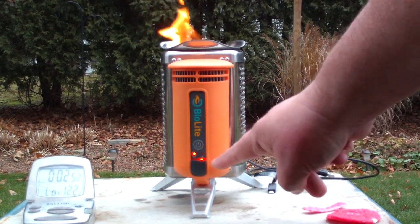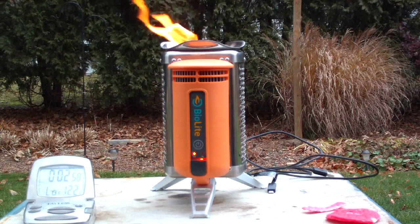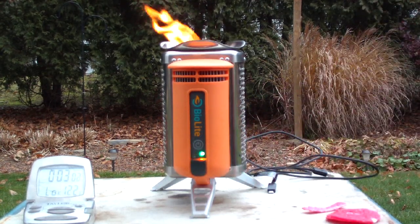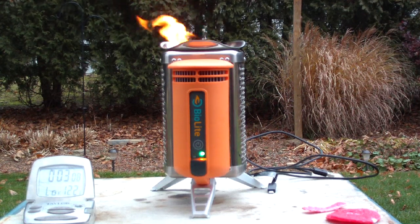Now the lamp is on. Let's see if I can make this go up to high speed. Yep — so now it's at high. I'll let it go like that for a couple minutes and I'll be back for the charging.